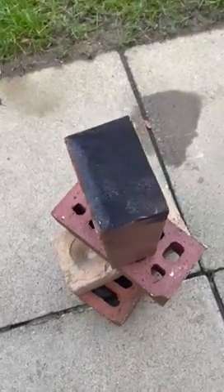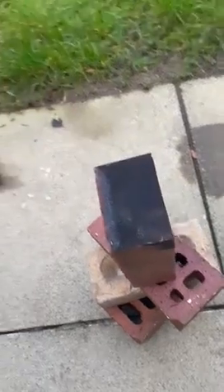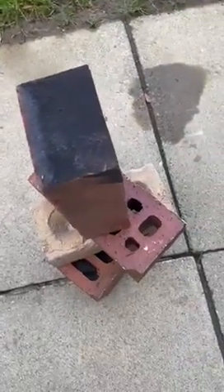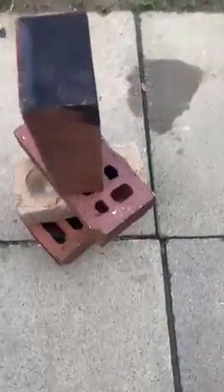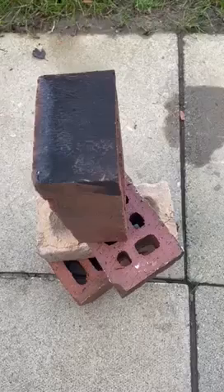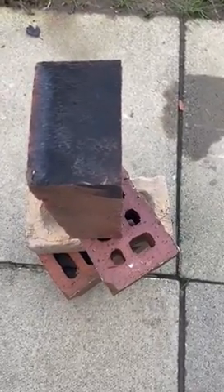Hello, this is Joe from JMCT Lazer. Just a quick demo on using the 300 Pulse Lazer Water Cooled Machine on damaged brick. This has currently had a bit of fire damage. I am going to demonstrate it being used on stone as well.